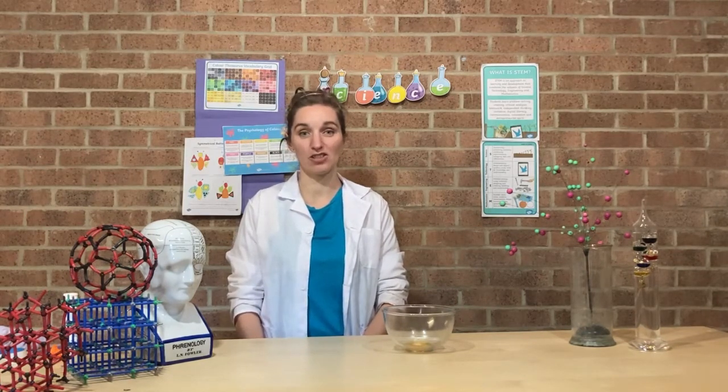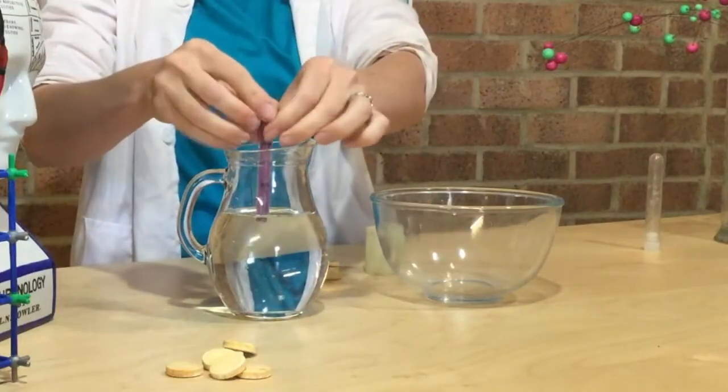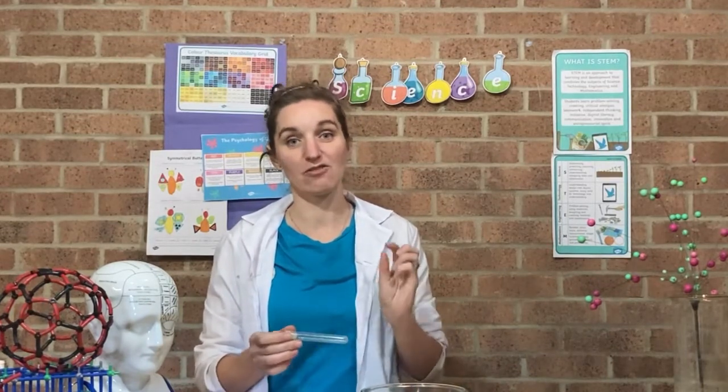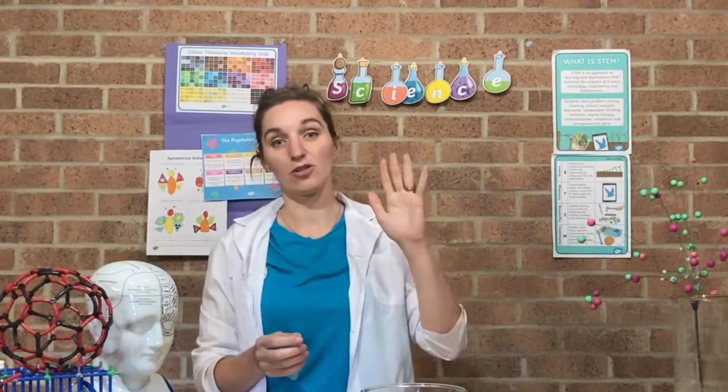Now we've done our investigation, you could do some further observations and do a full investigation. Remember in a science experiment you just want to change one thing and measure one thing. You could try changing the amount of water you're adding each time, the amount of fizzy tablet you add, or the container you use — but remember to keep everything else the same. You could time how long it takes to blast off, or even measure how high it goes. You might want to do it in front of something so you can measure it, or record it on your phone.